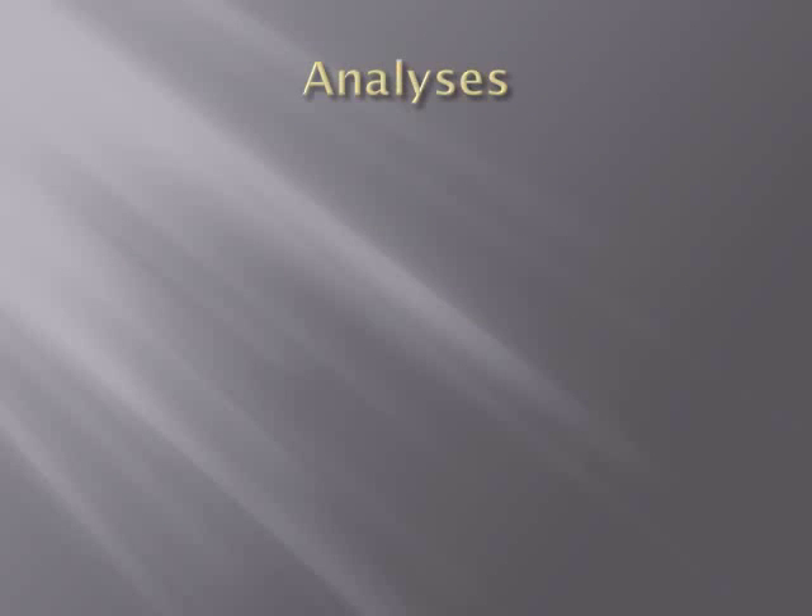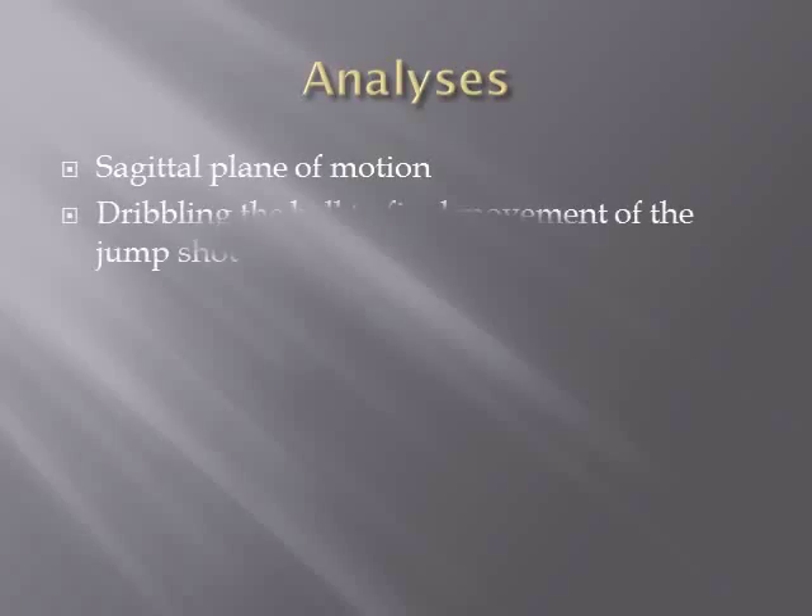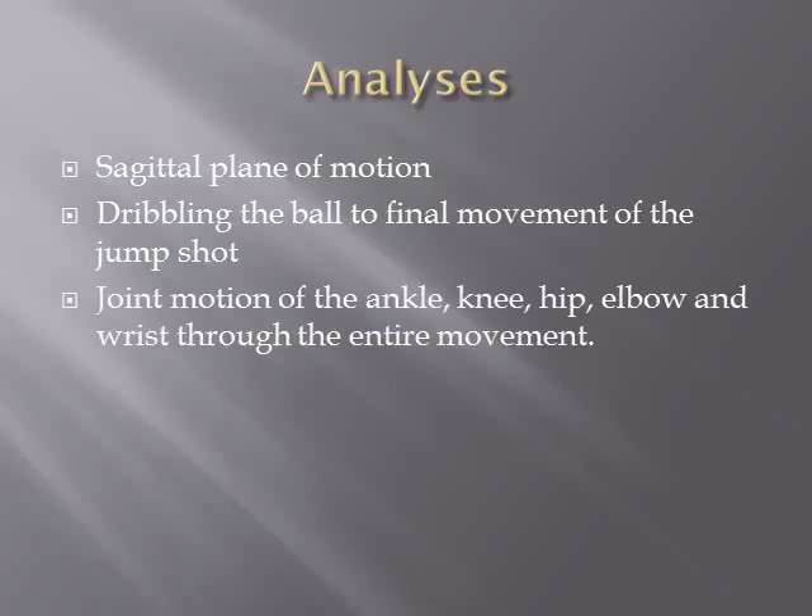The jump shot occurs in the sagittal plane of motion. In this analysis, the athlete will be dribbling the ball to a final movement of the jump shot. Joint motion of the ankle, knee, hip, elbow, and wrist will be analyzed through the entire movement of the jump shot.